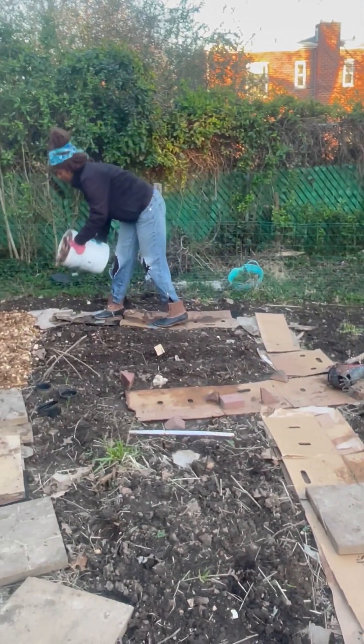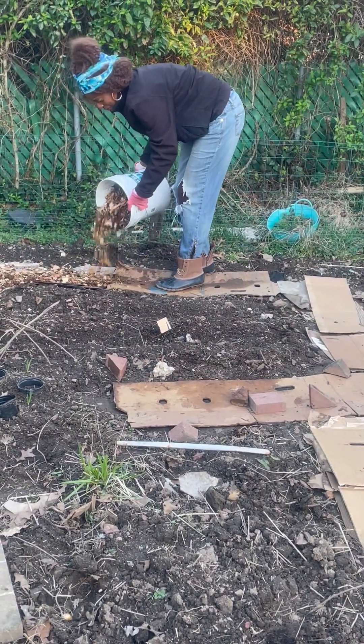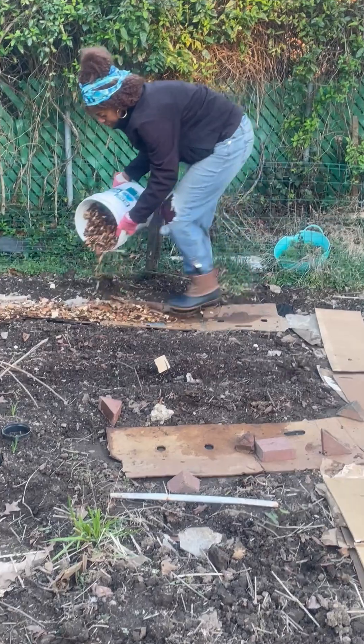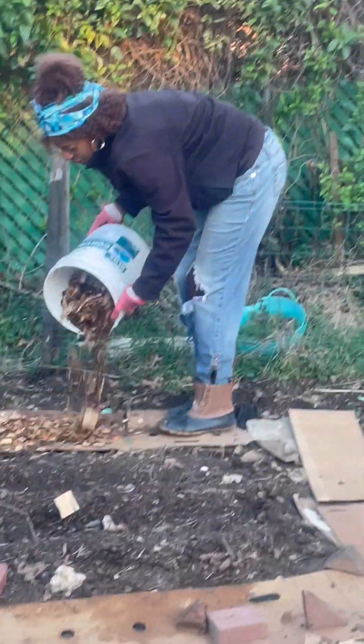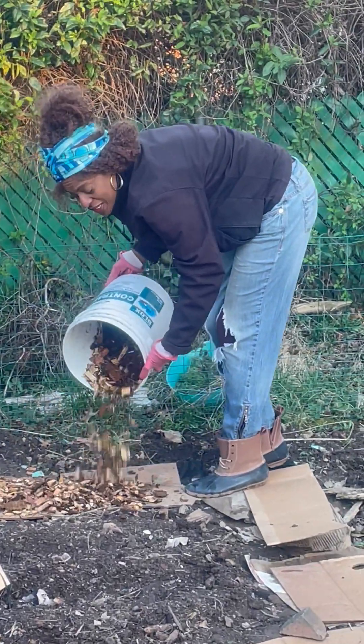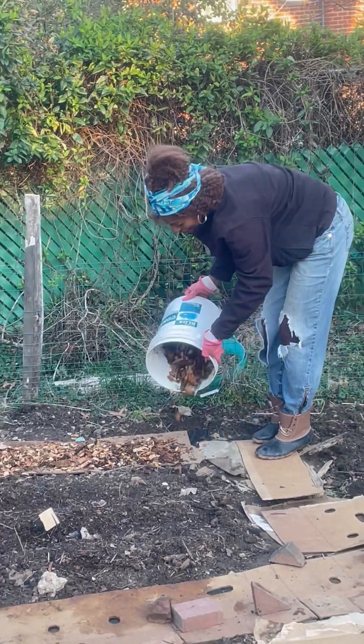So I'm going to take this and just pour it on this pad. I planted some spinach right in front of this pad here, right here, so we'll see how that does.